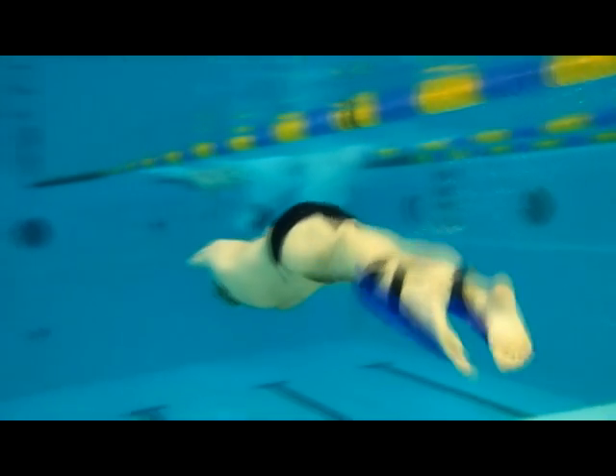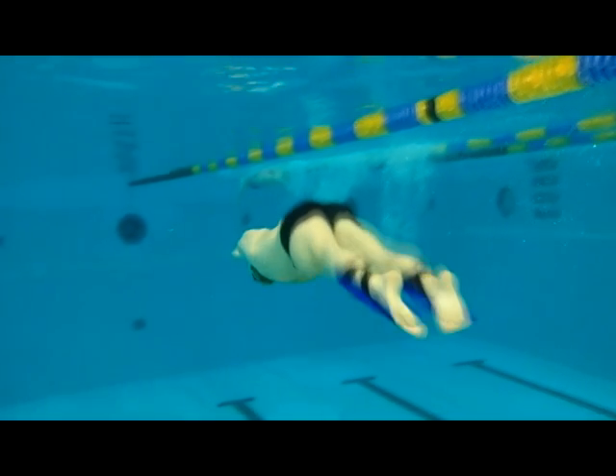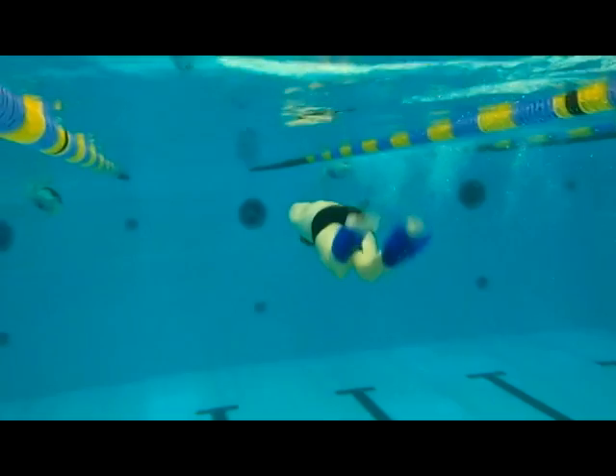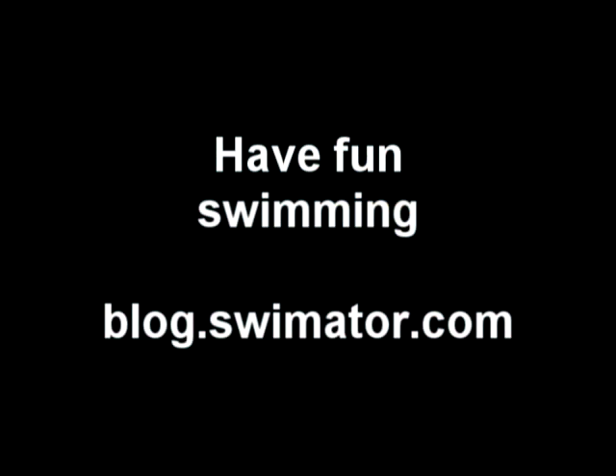I hope you enjoyed the introduction to the shin fin leg fins. For a more thorough review of the fins and more information on how to use them to spice up your swimming, go to the blog at blog.swimaiter.com.